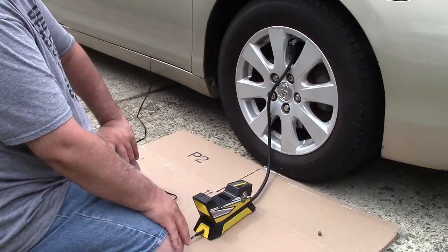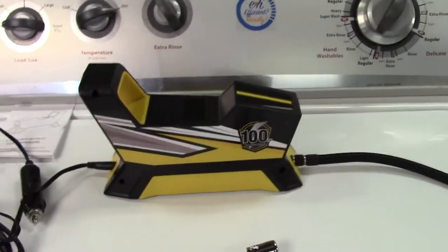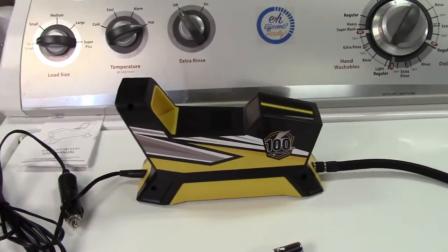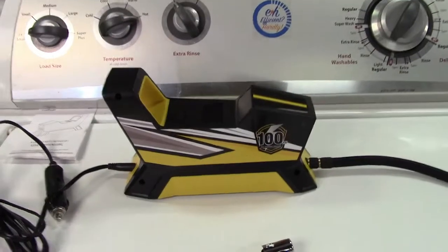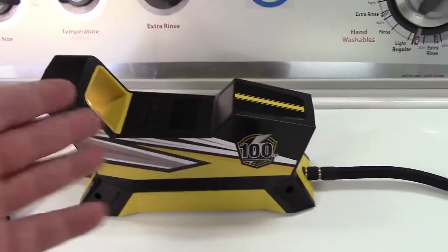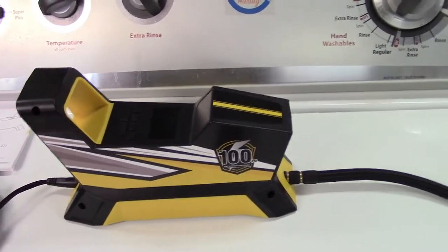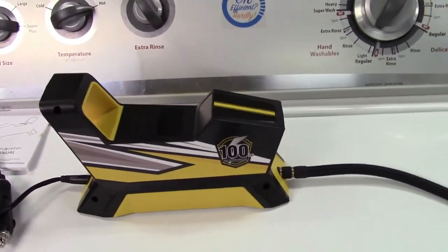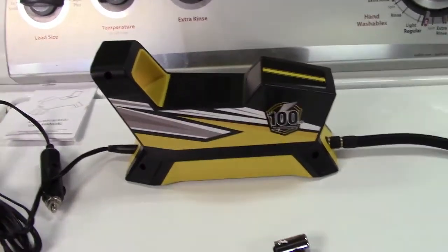These tire inflators have really come a long way — from the old-school ones with an analog gauge that was nowhere near accurate within 20 PSI, to what we have now with the digital display. The best part is setting the pressure, letting it run, and having it automatically shut off when it reaches the target. So you can just lean against the car, check your phone, and when the sound stops, you know it's ready.